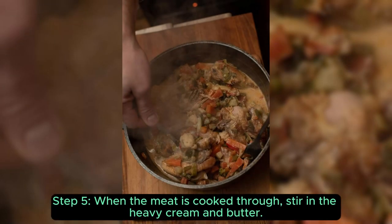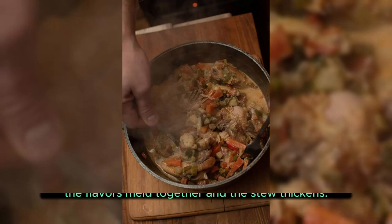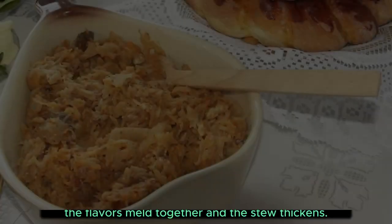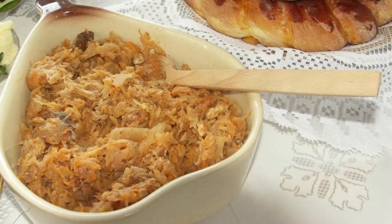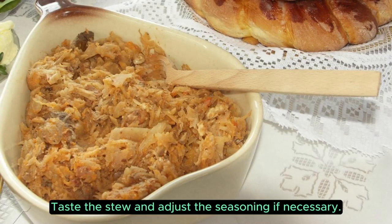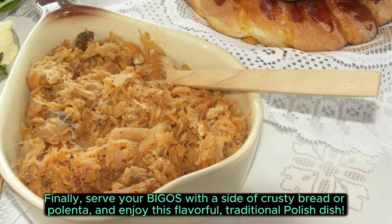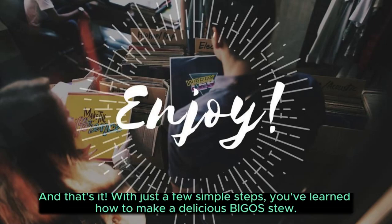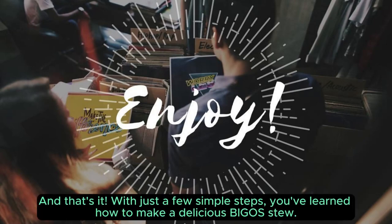Step 5: when the meat is cooked through, stir in the heavy cream and butter. Taste the stew and adjust the seasoning if necessary. Finally, serve your bigos with a side of crusty bread or polenta, and enjoy this flavorful, traditional Polish dish. And that's it! With just a few simple steps, you've learned how to make a delicious bigos stew!